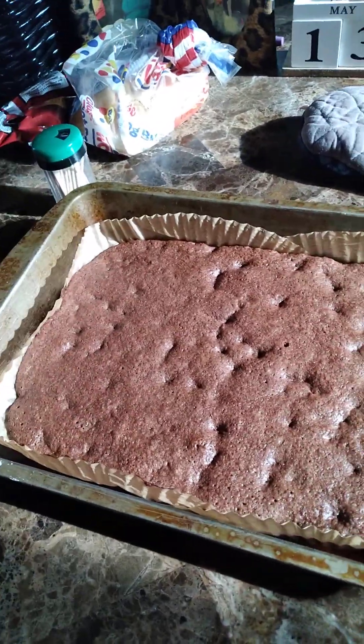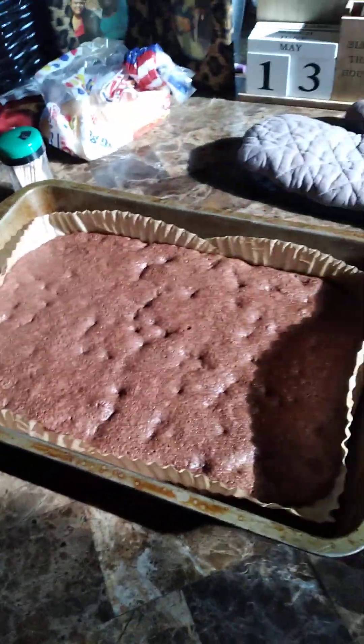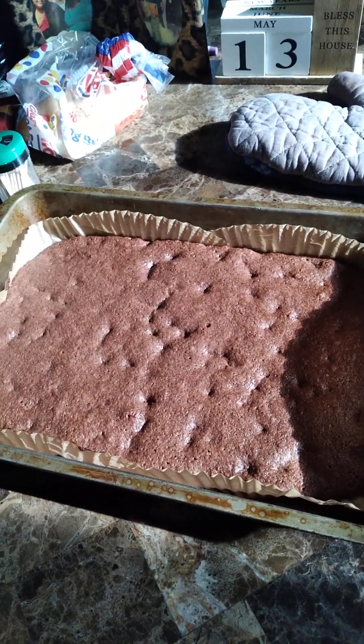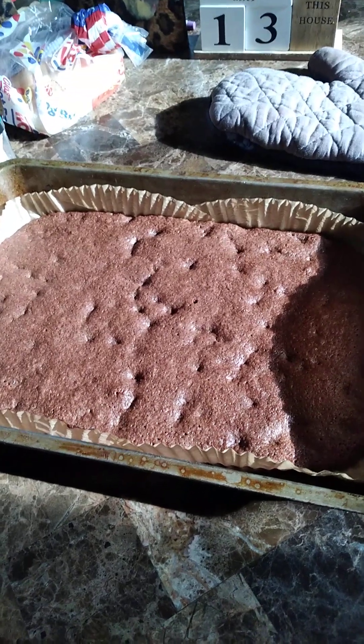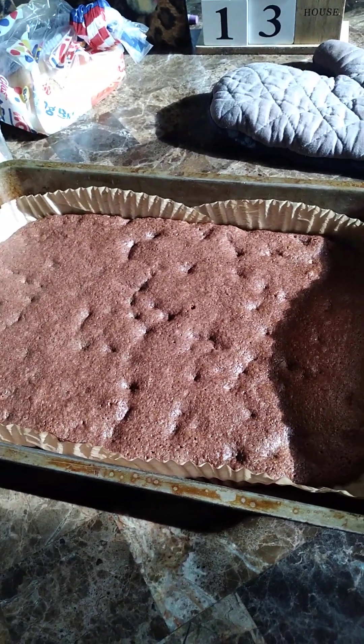And there you have it — it's brownies! I will come out with a taste testing video and a video when I have it cut and everything. All right, God bless you guys. Happy weekend, happy Saturday. Good day, good day, good day.